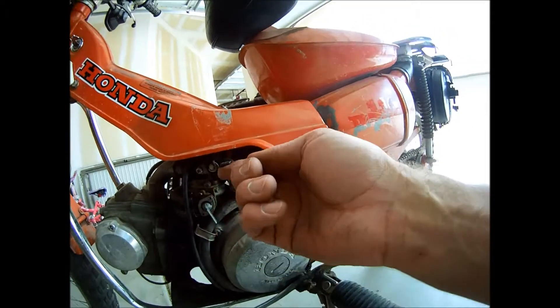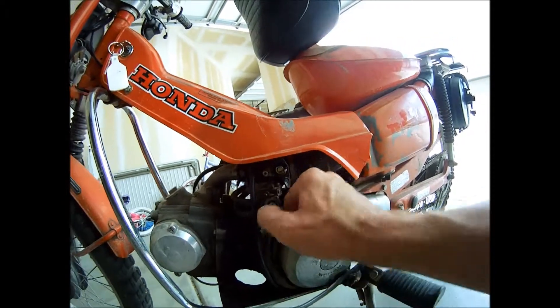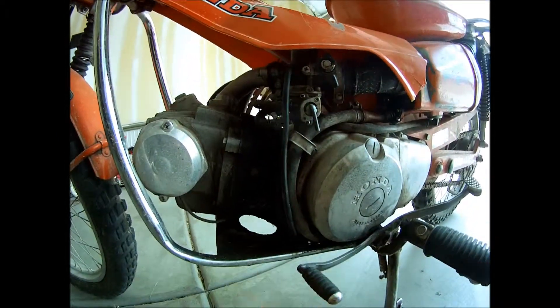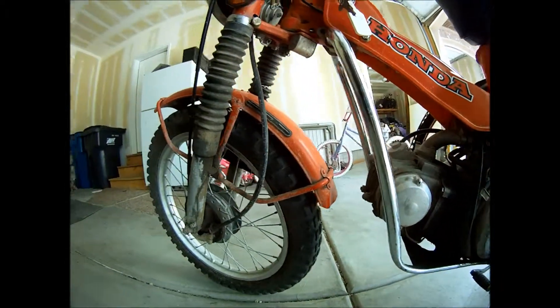Here is your choke, reserve, on, and off. Fuel line — it is really dirty, it has a lot of oil all around that will need to be cleaned up. Alright, that's it.